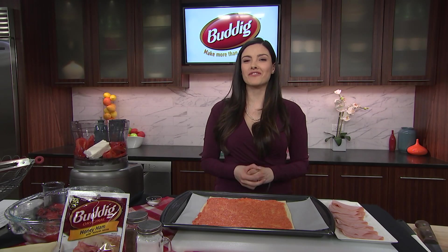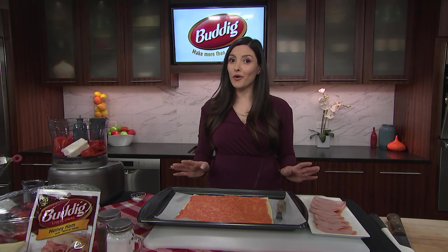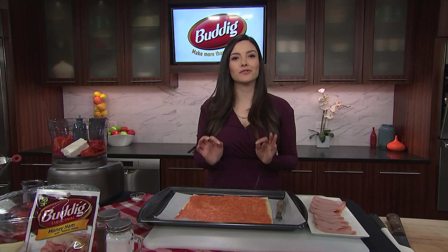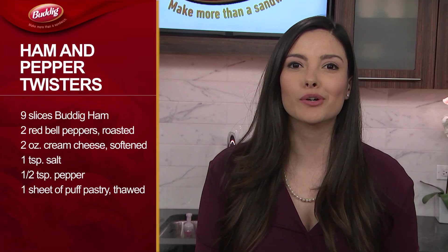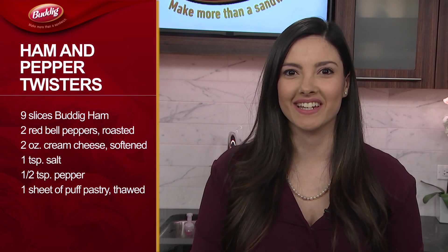Here's a quick and easy recipe idea from Buddig Lunch Meats. Ham and pepper twisters are a great snack for the whole family that's flavorful and affordable. All you need is some Buddig Original or Buddig Premium Deli Ham and a few simple ingredients.